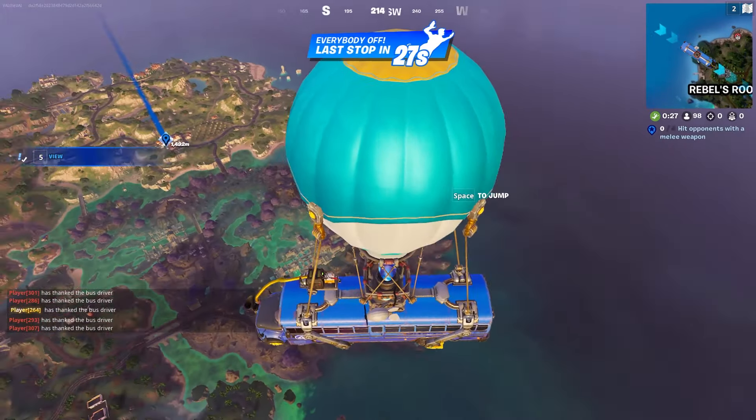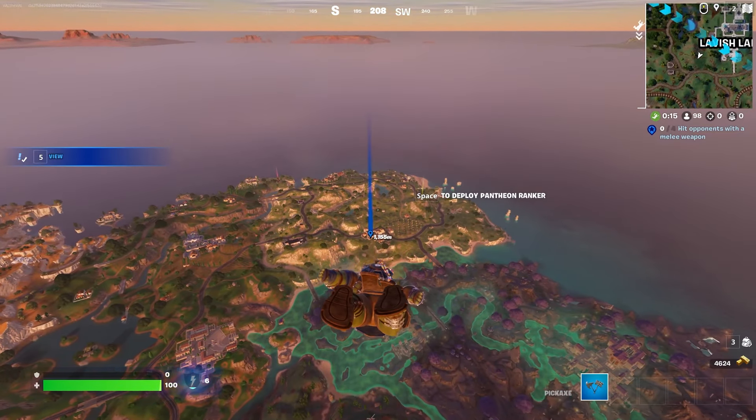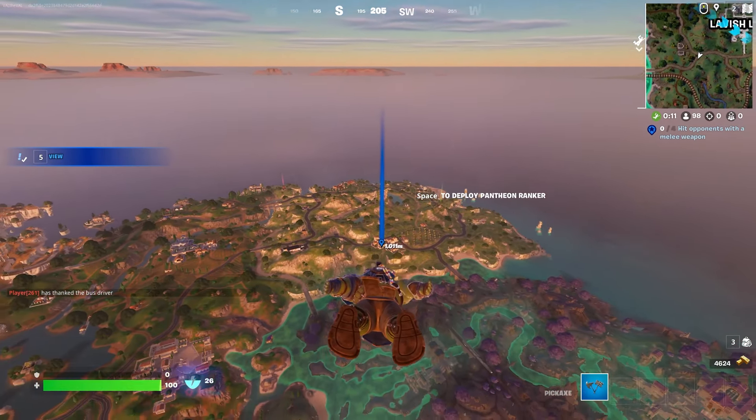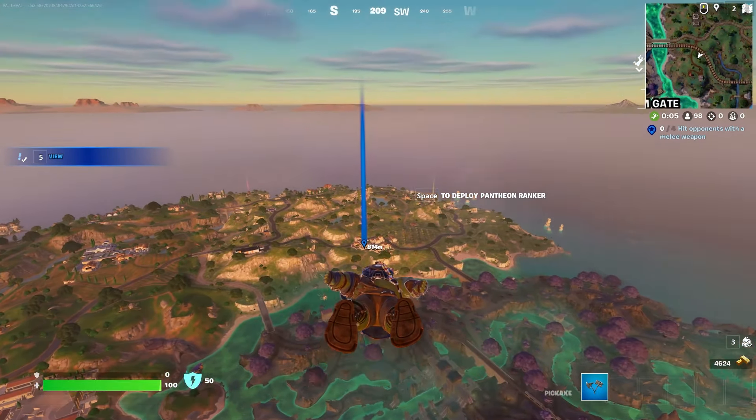Let's thank the bus driver and head to Pleasant Plaza. I have a victory crown so I gotta protect it and get another dub. Look at the size of those sandals he's wearing — those are some floppers right there. It might be contested by a couple people; they're probably going to Grim Gate. Everyone wants that Cerberus medallion because it just wins you the game. I like the element of this season with the teleporting water, but I do think it should be limited in some way — the fact that you can infinitely use it is crazy.